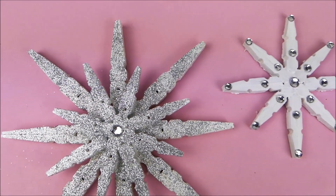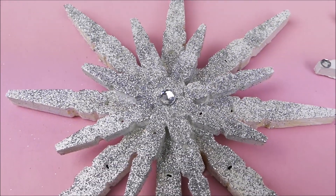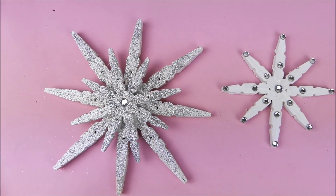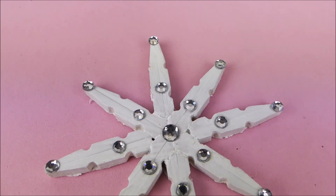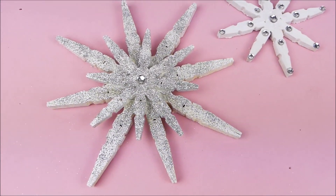Hello everyone! I'm so happy to welcome you back to my channel. In this video I want to show you how to make this beautiful snowflake, and I think it's perfect for Christmas and winter decoration. If you want to learn how you can make it as well, keep on watching!